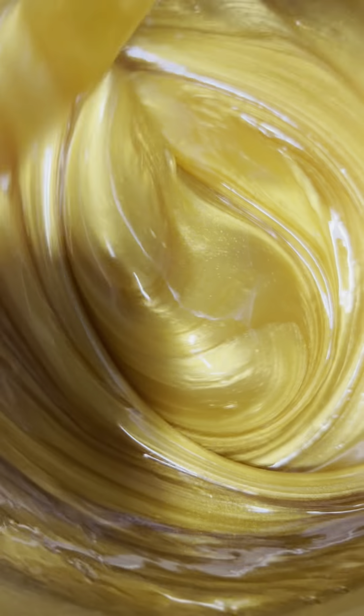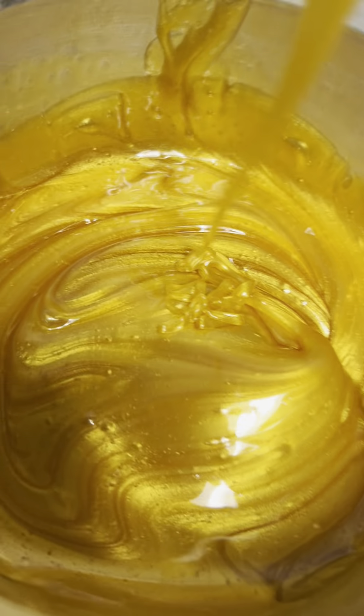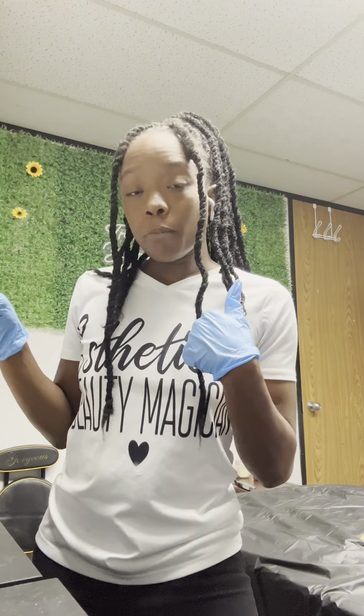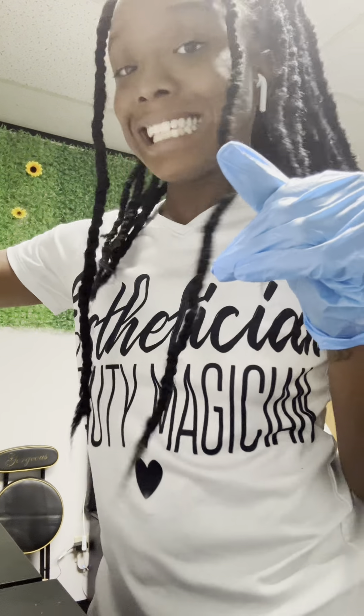I'm going to give you guys my 100% honest opinion and I will demo it on myself and a client for y'all. I just wanted to quickly show you guys this wax. Y'all have already seen how it melted and what it looks like. So I just wanted to give y'all a quick demo on me before I do a demo on my actual client. Let's get started.